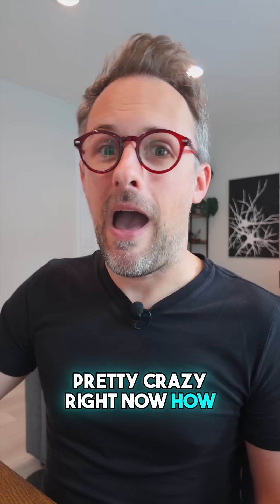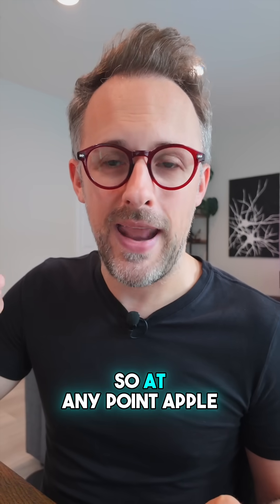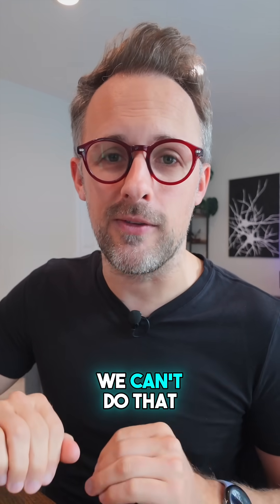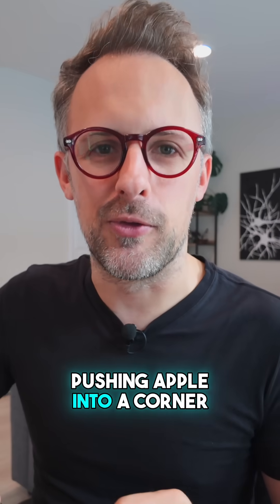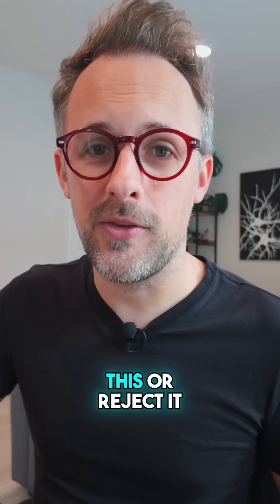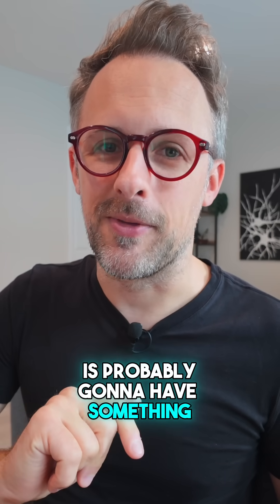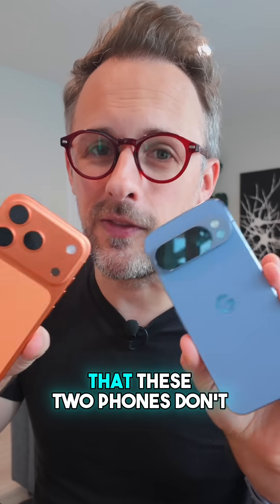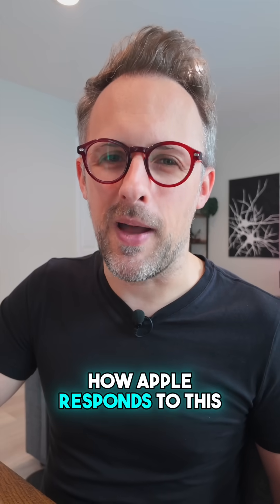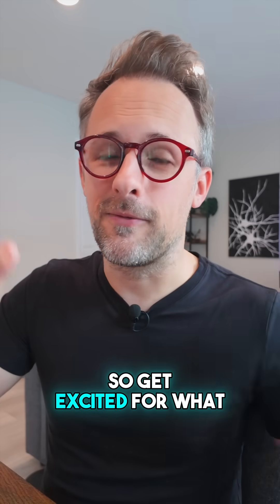Pretty crazy, right? Now, how long will this last? Google did this without any input from Apple, so at any point Apple could come in and say nope, we can't do that. What Google is doing is pushing Apple into a corner. Google is essentially saying: you either have to accept this or reject it. And if you reject it, the EU is probably going to have something to say about that, because the EU doesn't like the fact that these two phones don't interoperate together. So it's going to be interesting to see how Apple responds. But for the meantime, yes, I just AirDropped something from my Pixel to my iPhone. Get excited for what's going to come in the future.